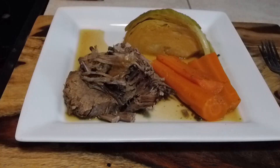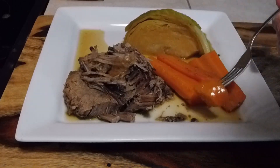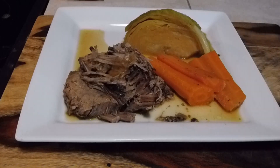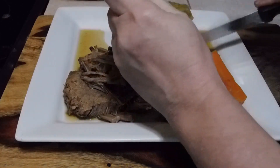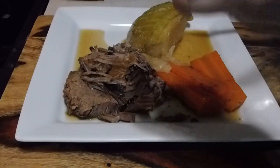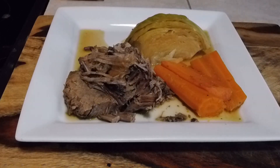There it is — let's give it a bite. Good stuff, and the sauce is great. Let me have a quick bite of the cabbage too. Yep, good stuff! So this is tonight's dinner. If you're new to my channel, please give me a like, subscribe, and hit the bell notification. Stay safe, everybody — be well.